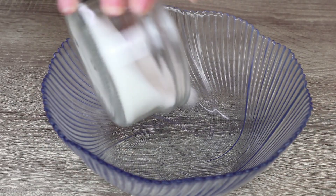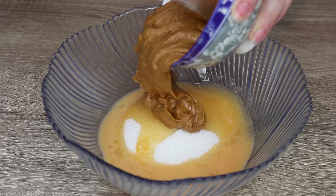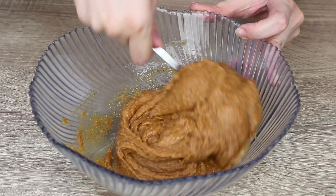Now, as most of the times, we take a bowl. We put in the sugar, egg and peanut butter. We mix the ingredients well with a spoon until the mixture is homogeneous.